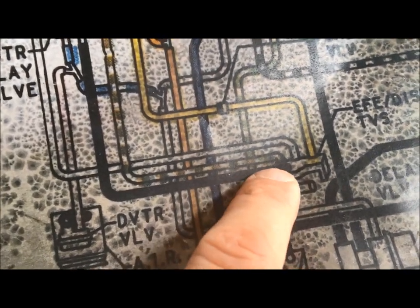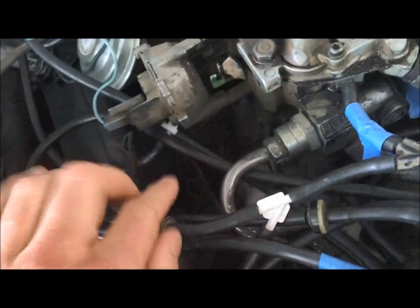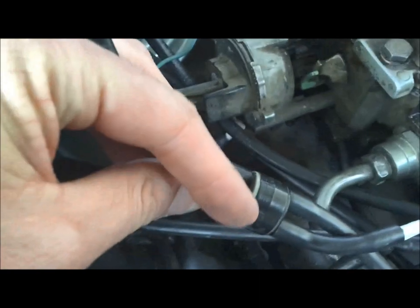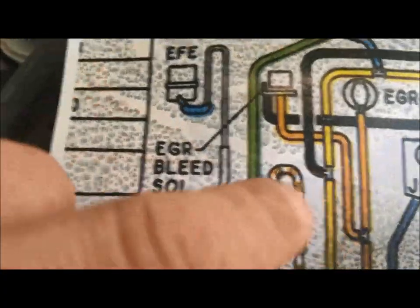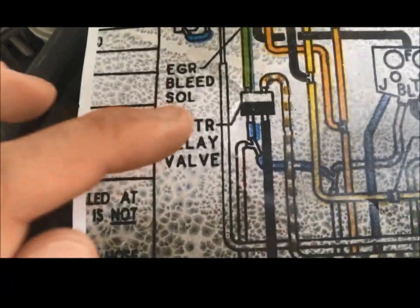The third line — the bottom line on the stack of three — comes down and goes into the white end of the distributor delay valve. Looking at positions one, two, three: this line comes back around and goes into the white end of the delay valve. The line right next to it is also on the white end. Tracing the green line out from the distributor delay valve, it goes all the way up and connects into the distributor.